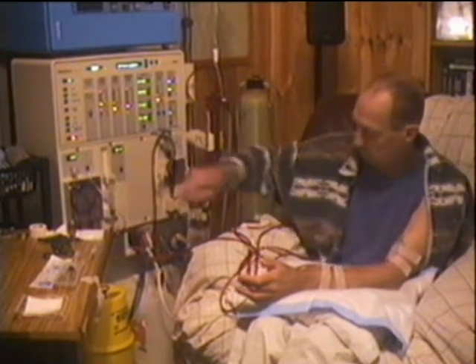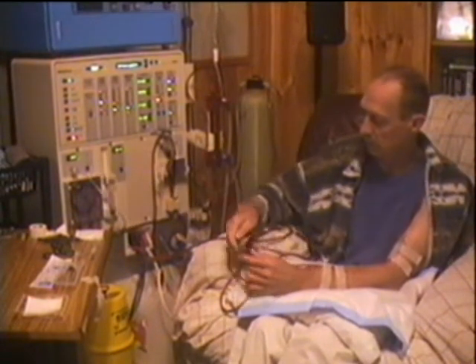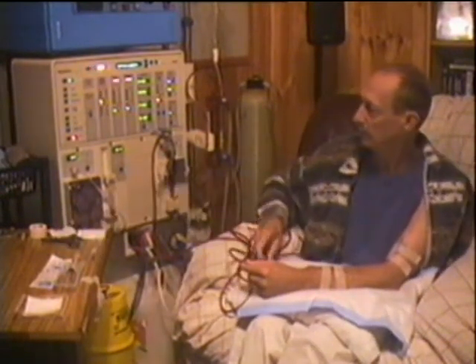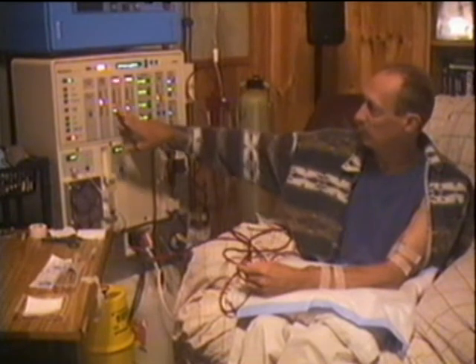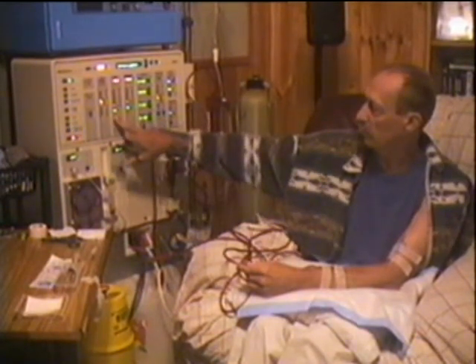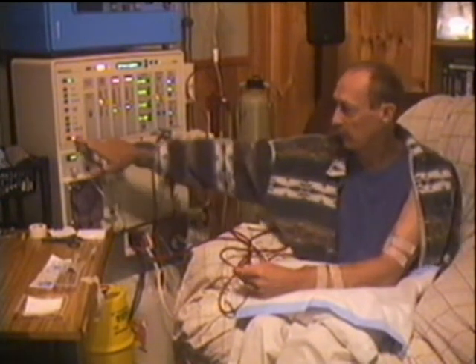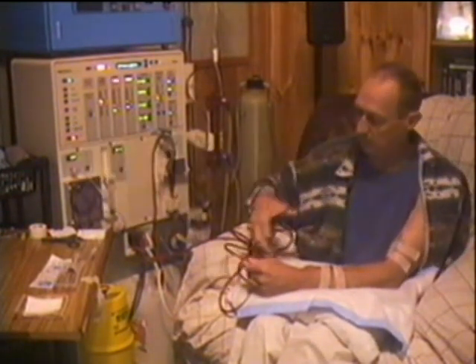Turn the machine off — stop the machine — and now an alarm will come on because the machine stopped. The machine's detected that there's no blood flowing, so it's telling me what's going on and setting an alarm. I know that because I've stopped.